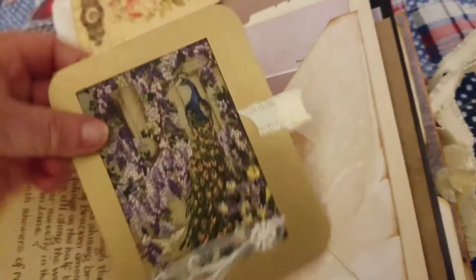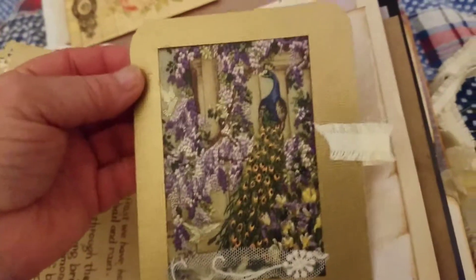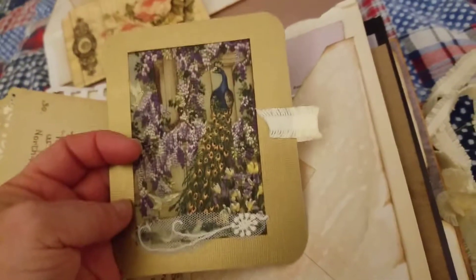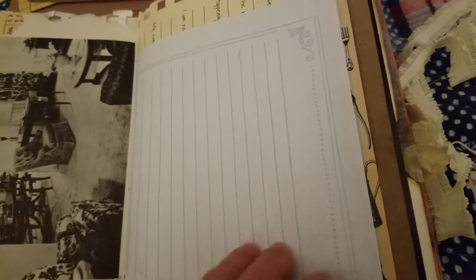And then left it open on the side for this journal card. Found some more gold paper that she liked — I hope it's gold enough. And then this is just a little piece of the lace left over from the cover that I thought went really pretty, and some of the trim from the ties. And we have this vintage book from the 50s about how to decorate your house — some of it's pretty interesting.